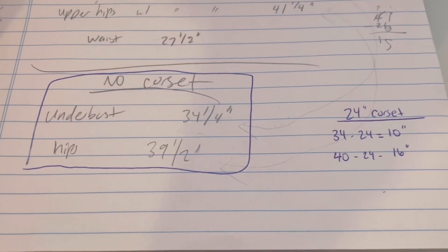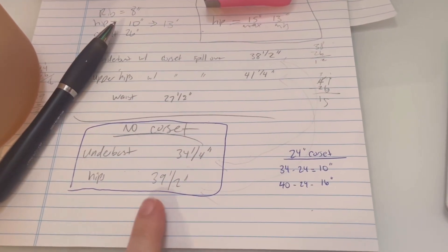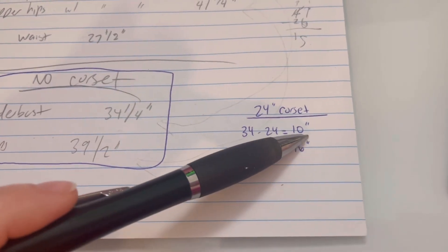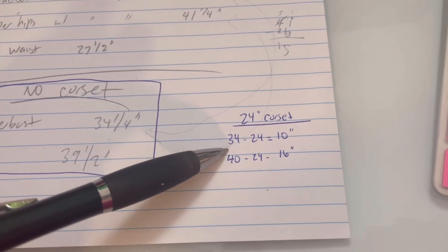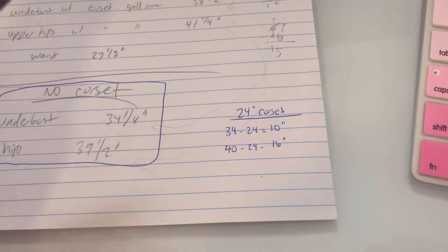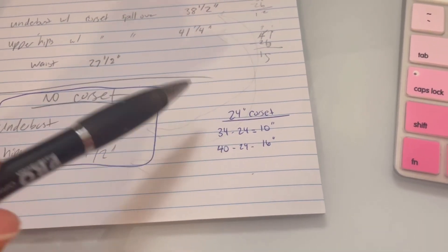If you saw my video the other day, you know I measured myself with my corset on and off. Underbust is 34.5 inches and hips are 39.5 inches. So if I wanted a 24-inch corset — which is what I want — I would need at least a 10-inch rib spring and a 16-inch hip spring. I've gained fat even though my weight hasn't changed, so my rib and hip spring requirements are what they are and it's pretty hard to find.